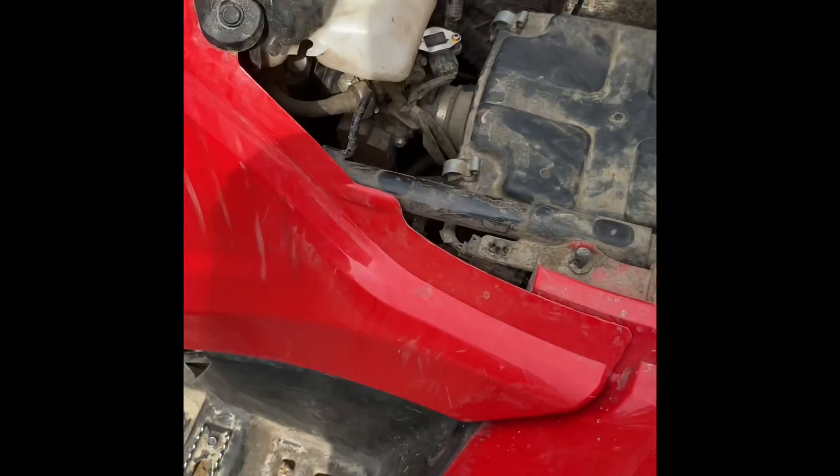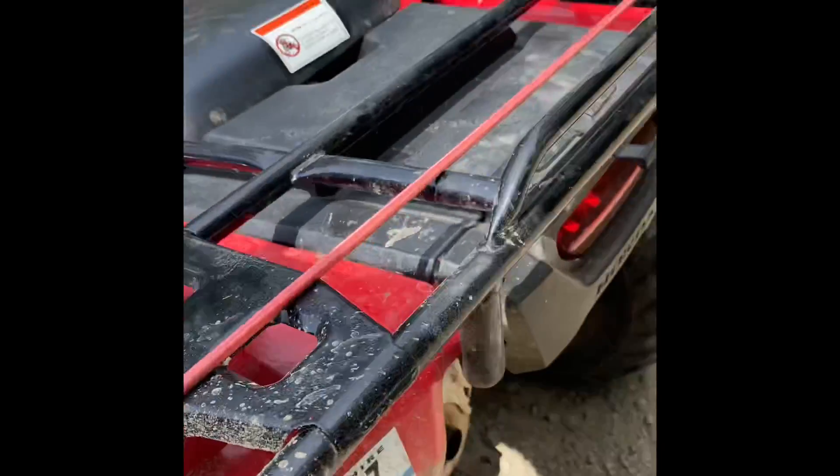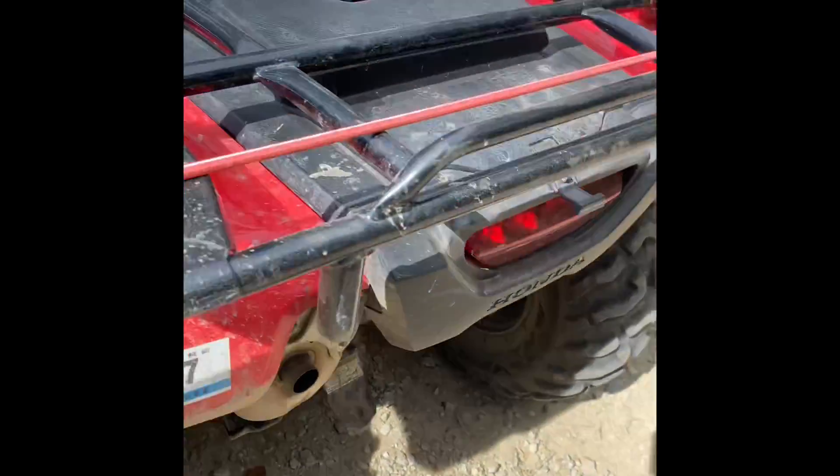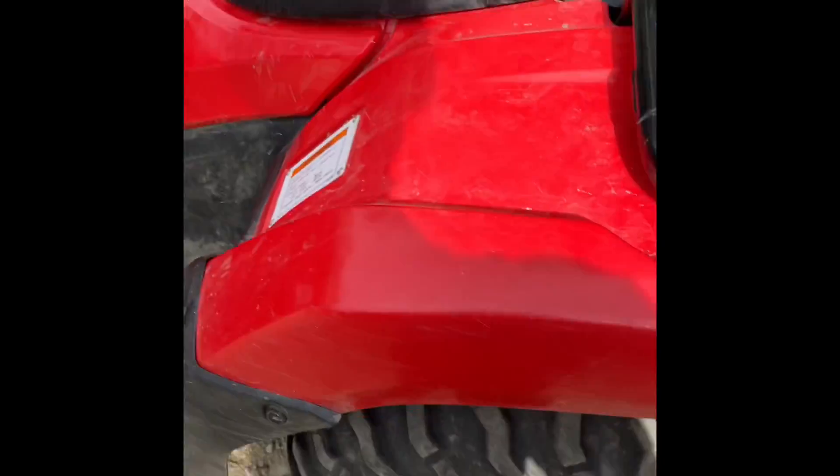I also took the exhaust bolt out at the bottom there. What it's for is the drain bolt — it drains all the water out if anything gets in there, but it makes it a little bit more loud.